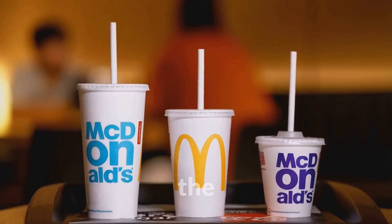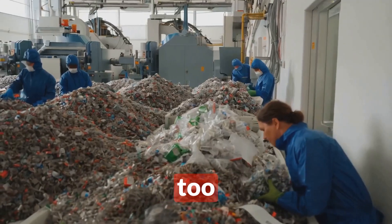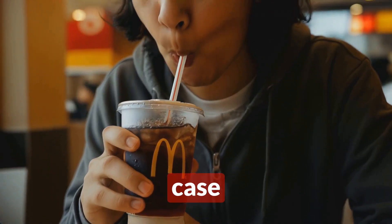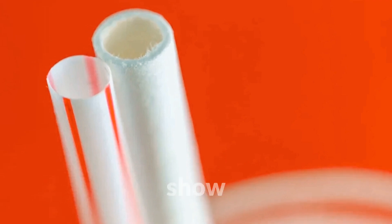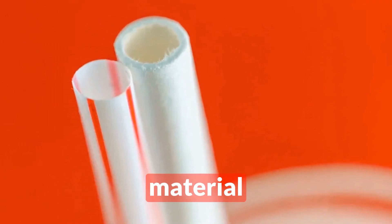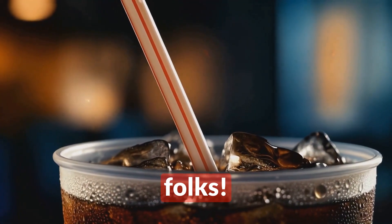Here's where it gets really interesting: while these paper straws are made from recyclable materials, they're actually harder to recycle than the plastic ones they replaced — because they're too thick for most recycling facilities to process. It's a classic case of unintended consequences. McDonald's is working on improving the design, but it just goes to show that sustainability isn't always as simple as swapping one material for another.